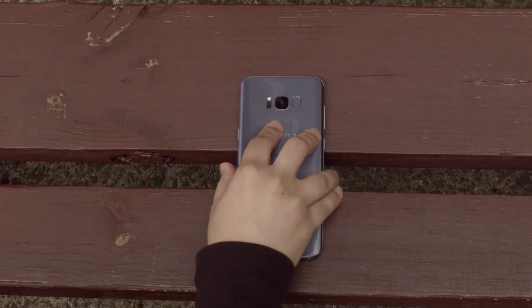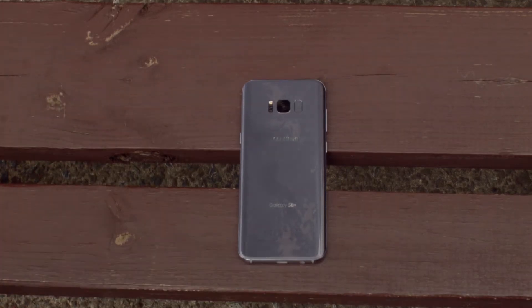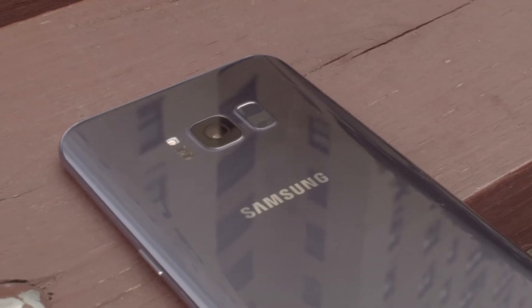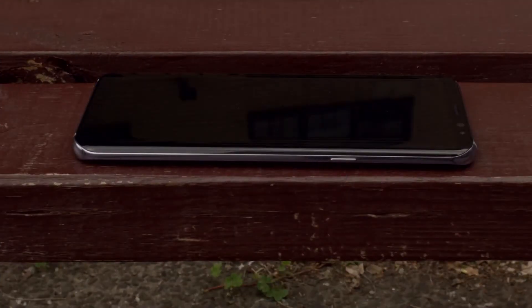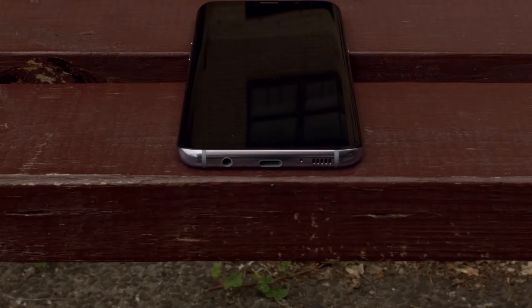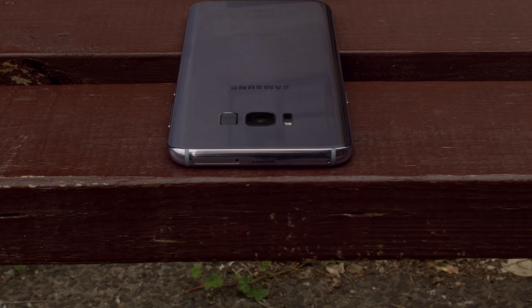On the back, there's a heart sensor and flash, the 12-megapixel rear-facing camera that supports a resolution of up to 4K at 30 frames per second with HDR support, along with the controversial fingerprint scanner. On the right, there's a sleep-wake button; on the left, we have the volume rocker and the Bixby button. On the bottom, you'll find a speaker grille, USB Type-C connector, and an audio jack. On the top, we have a SIM and SD card expansion slot, allowing you to add up to 256GB of additional storage. Very handy.